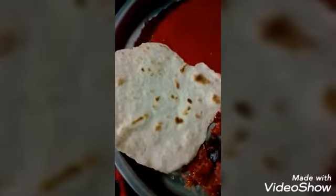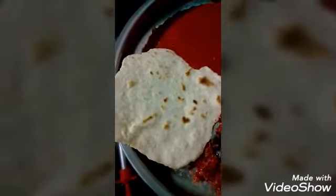The Sutta Roti, Kurma, the Punjabi Roti.